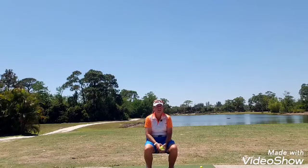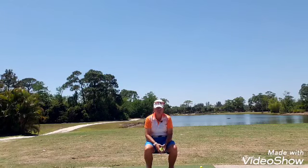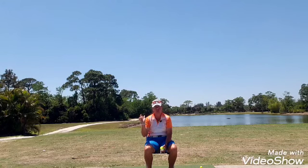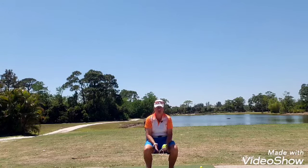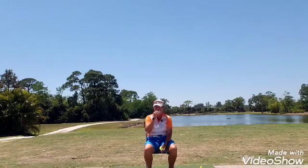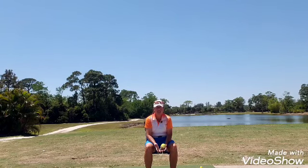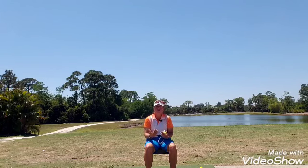Now you have heard me say this for years on this channel about the hand swinging the club to the top of the backswing and the arm swinging the club to the finish in the direction of the target. But so many times I hear people saying that they've got to get their body into it. Well, I'm going to demonstrate for you today just exactly what that looks like.